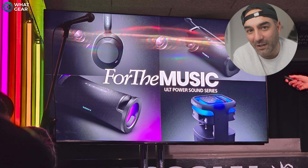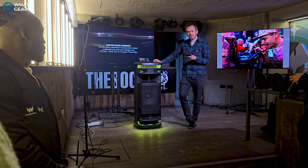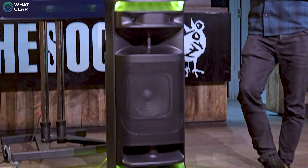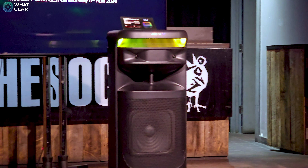There are four brand new products in the ULT line. Let's kick this off with the big boy — the ULT Tower 10. This is a party speaker, roughly the size of a small fridge freezer. It is a powerhouse, and because of that, it does run off the mains power with an AC power adapter. Ultimately, if you want to turn your party up to 11, the ULT Tower 10 has got you covered.